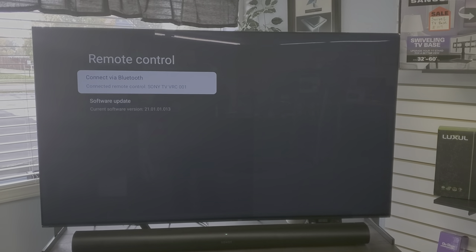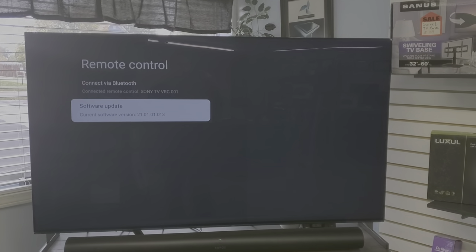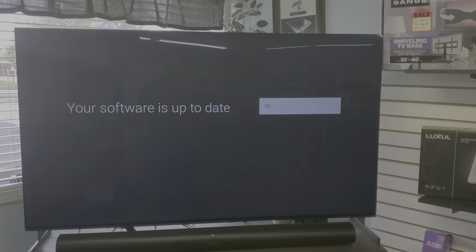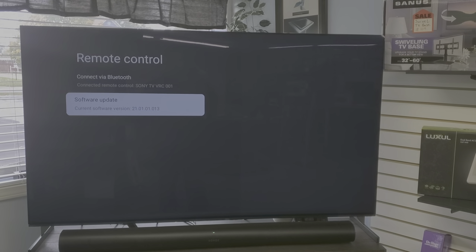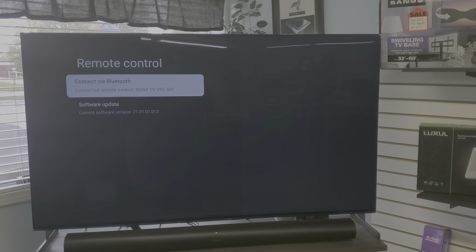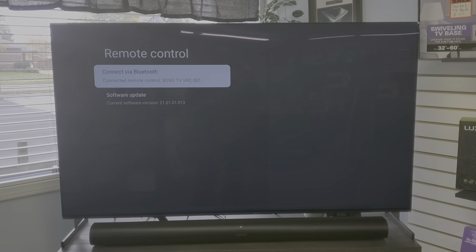One other thing: after pairing, go down to Software Update and check it. The TV will say 'Checking' as it checks the software update for your remote control. Sony does issue Bluetooth software updates for Bluetooth communication, so you want to make sure the software between the TV and the remote control is up to date. That's how you connect the remote initially when there's no remote connected at all.